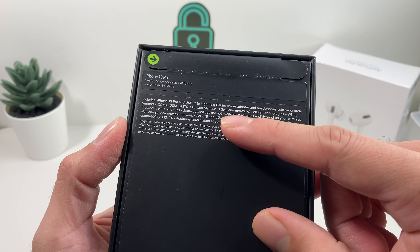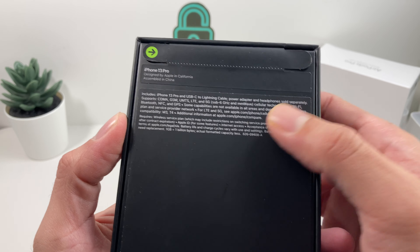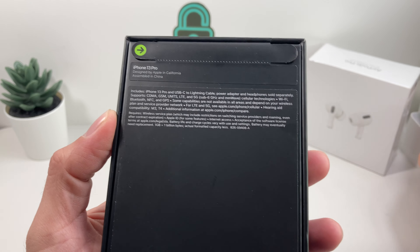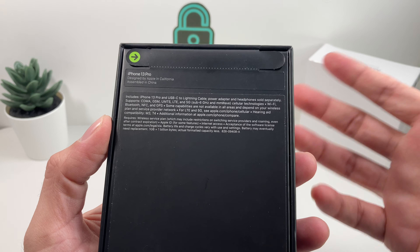So as you can see here, a couple of things you'll read on the box — things like the Pro and the USB-C to lightning cable that's going to be included. However, the power adapter and headphones are sold separately now, so you're not getting that power adapter and the wired headphones that you used to get.